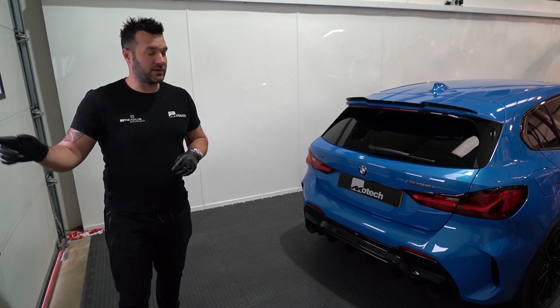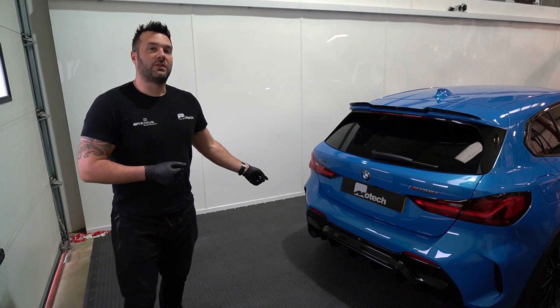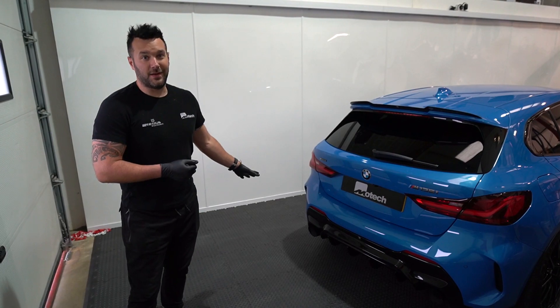That's going to be another video coming on our one as well. As this is the customer's daily, he wanted something sounding a bit better but not too obtrusive. This one's on the black tail pipe. It's quite difficult for Jay to take pictures and film them, so I know he's getting a bit annoyed with them, but they look amazing.